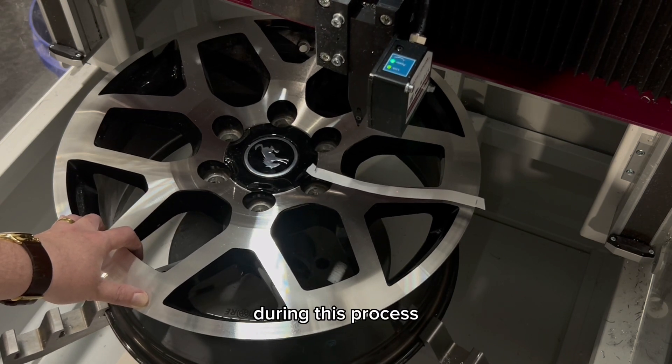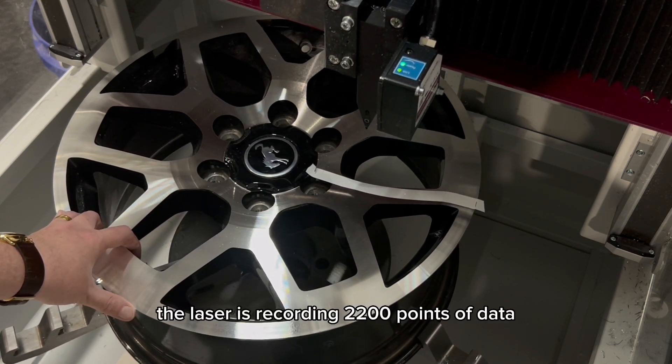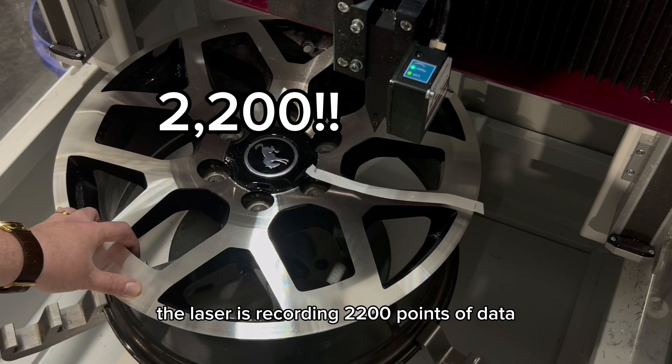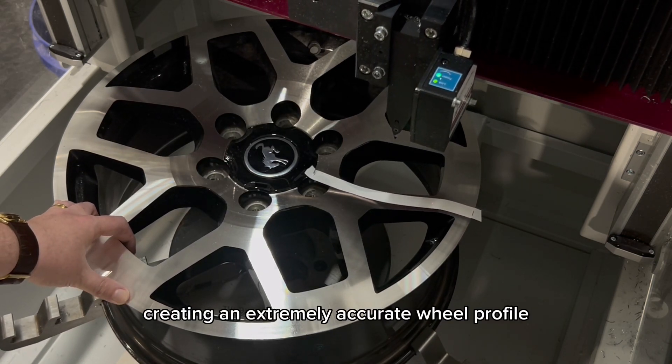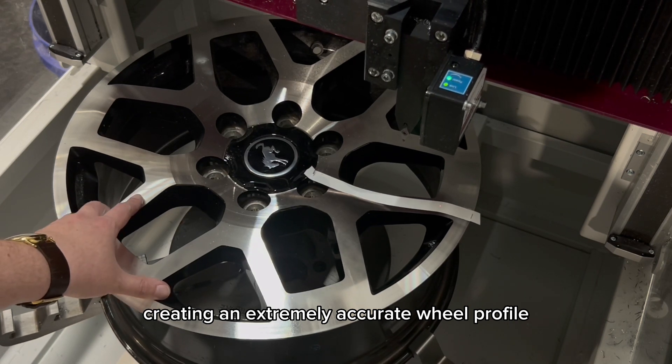During this process, the laser is recording 2,200 points of data across the face of the wheel, creating an extremely accurate wheel profile.